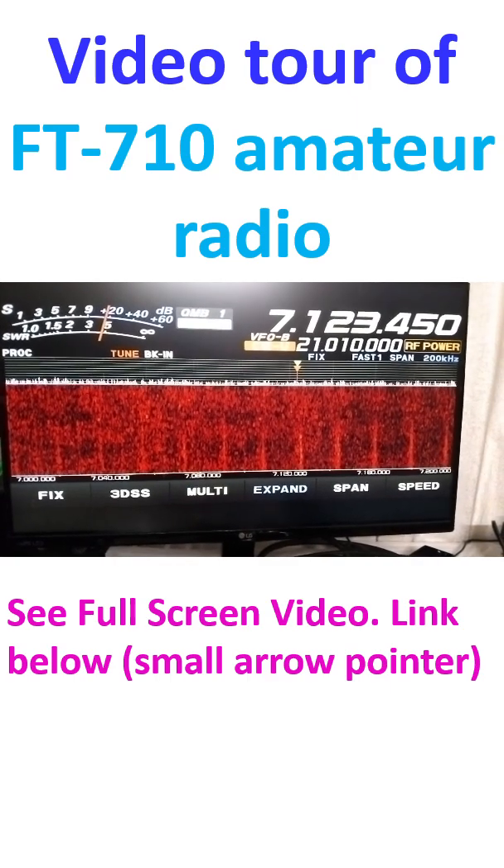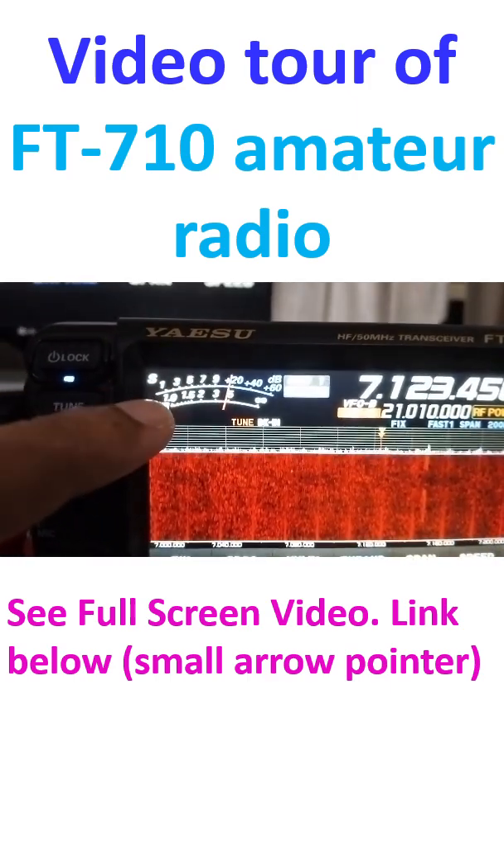This is the DVI-D monitor output. There is also the meter, which has multiple functions.